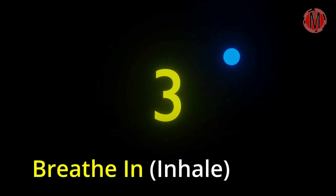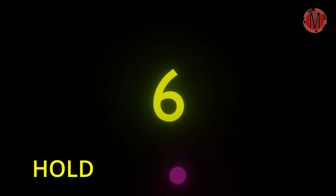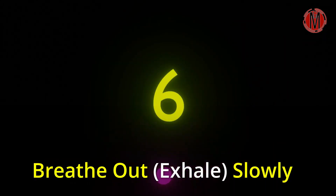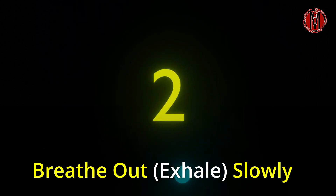Breathe in. 3, 2, 1. Hold. 6, 5, 4, 3, 2, 1. Breathe out. 7, 6, 5, 4, 3, 2, 1.